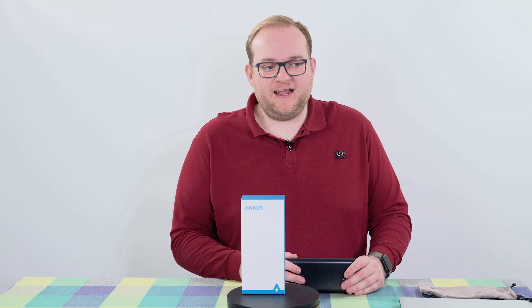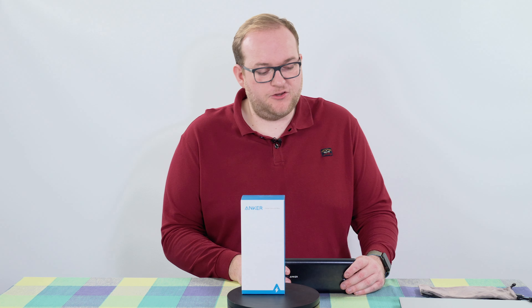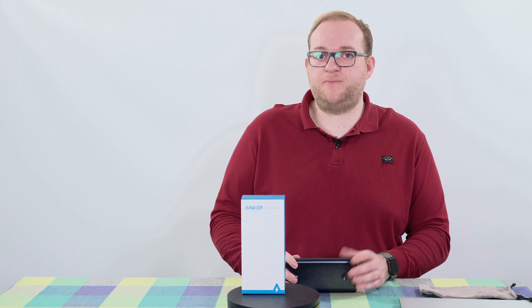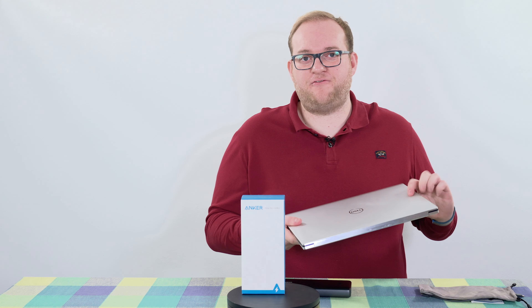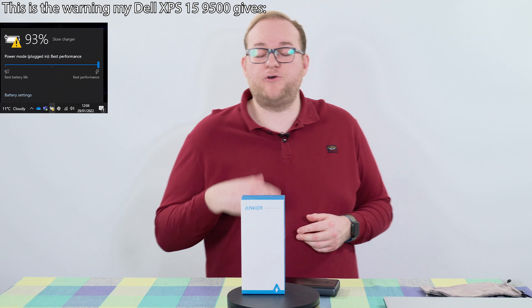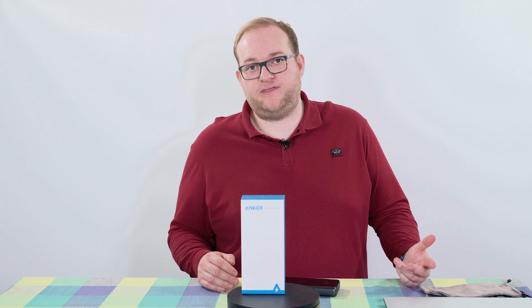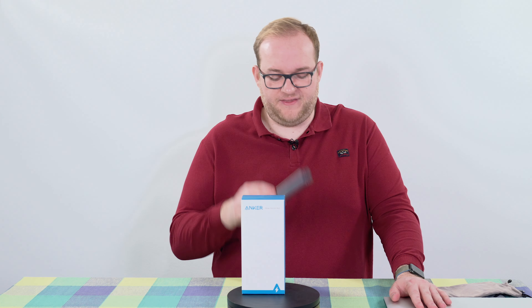60 watt charging sounds like a lot, but actually many devices nowadays have chargers that are a lot more powerful than that. The result is that in certain situations your device will tell you it's in slow charging mode because this simply cannot provide the current required. That is an issue I have with my Dell XPS — when I plug it in it says it's in slow charging mode and will charge at a much slower rate than you'd get with the charger that came with it. The original charger is about 100 watts, which is 40 watts more than this.